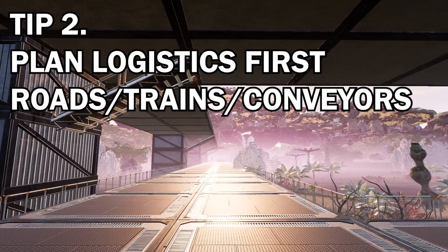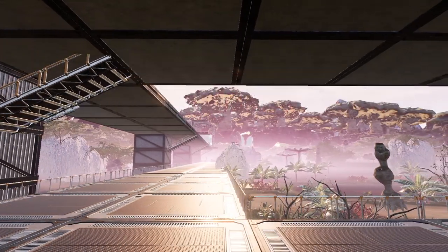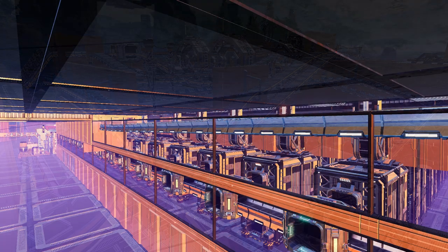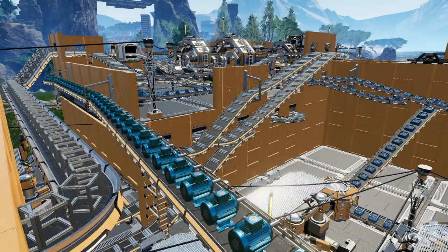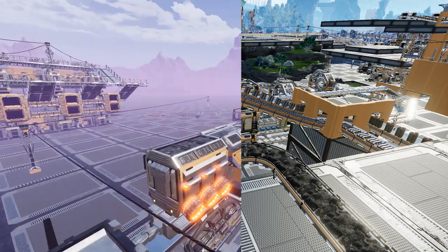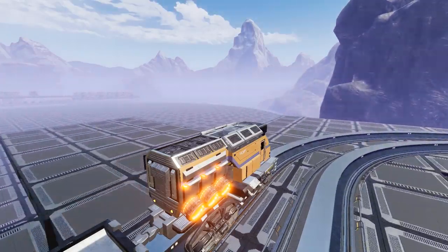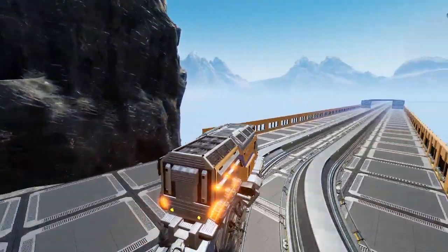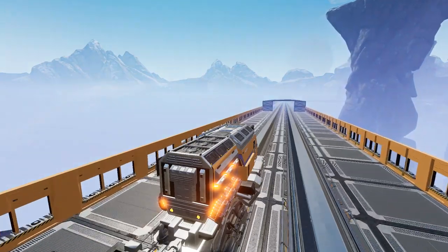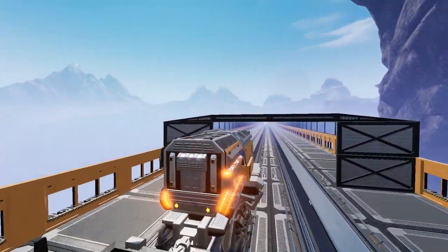Tip number two: plan out your logistics. The heart of a factory is the material inputs and outputs, and thinking about this last will make your factory look like a webbed mess. I definitely recommend placing down your train tracks and roads first if you've got to that point. If not, just try and place a few foundations worth of space to organize where your trains or roads are going to run from. For more factory planning tips, do check out the video I made earlier — I'll place a link on one of the cards above.